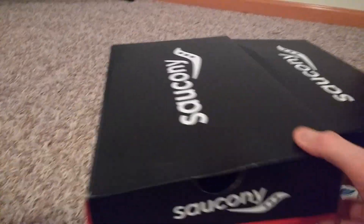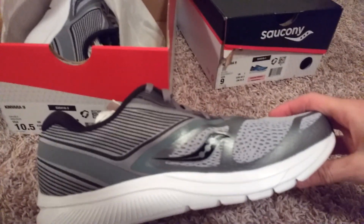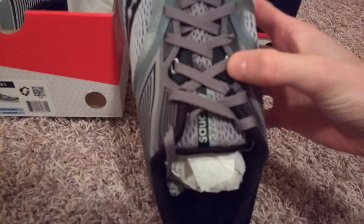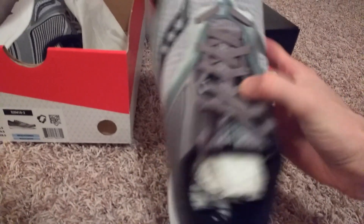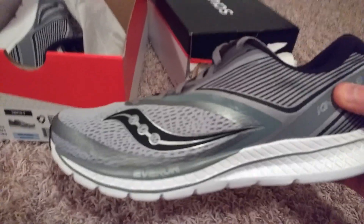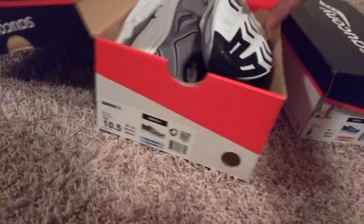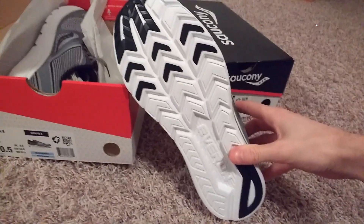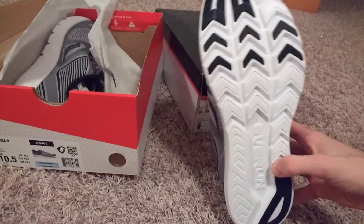So let's do the unboxing for the men's style. Real nice gray shoe here. One thing I saw in the reviews is it's got some locking system here on the top of your foot. Real nice design here. Let's check out the bottom — very good foot pod area for the whole bottom. Looks like you'll get some good grip on the road.